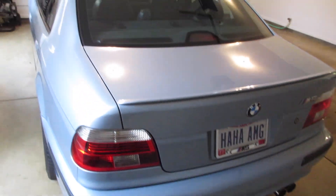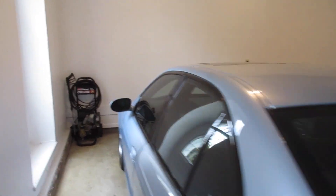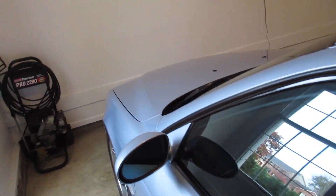Welcome back to my 2000 M5. Welcome to E39 Source. Today we're going to be working under the hood on a couple very small projects.